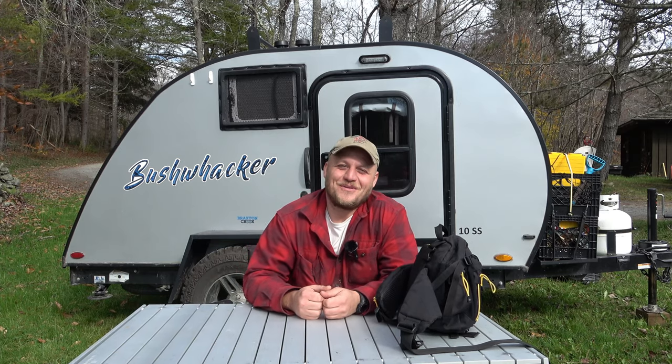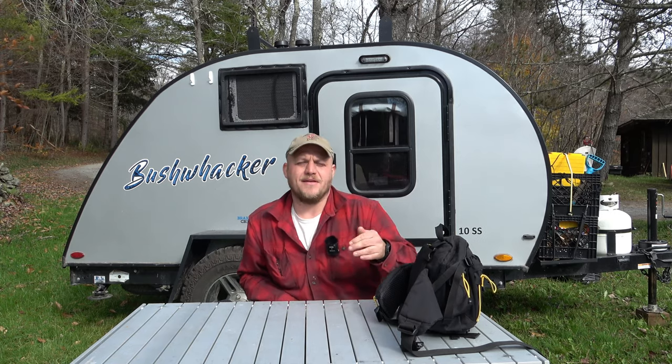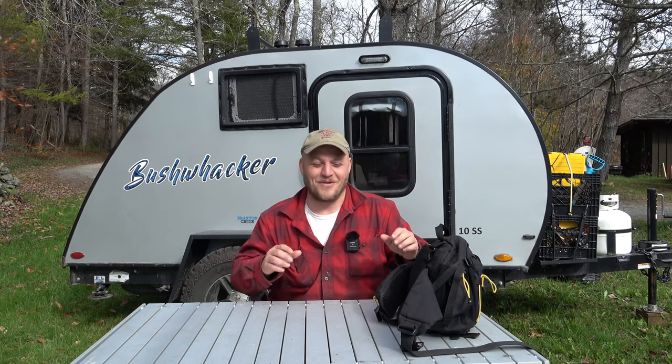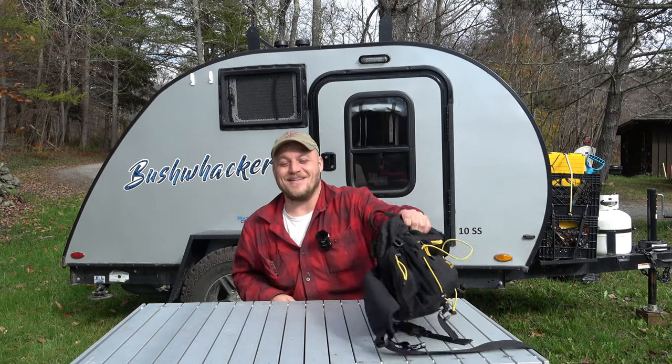Hey everyone, Brian here with DIY Outdoor Life. Today's video is going to be about gear. I'm gonna keep making these videos and put them in a playlist so there's one place you can find the whole comprehensive list of gear we're using out here. I'm not doing detailed product reviews — I want to take you through quality gear I found through trial and error. There's no sponsorship here. All of this is stuff I use on a daily basis, and it usually means I made the wrong choice three or four times before I found the good stuff.